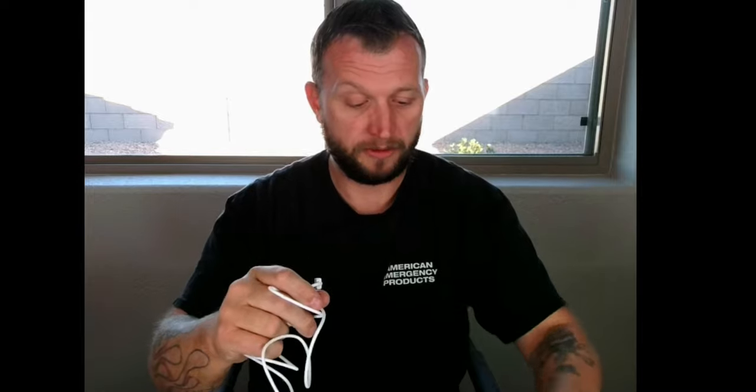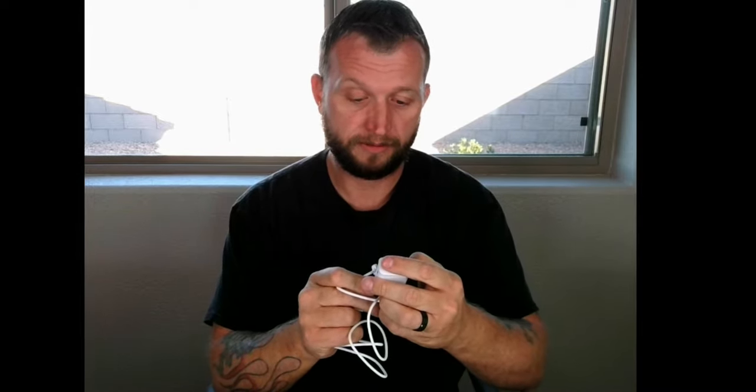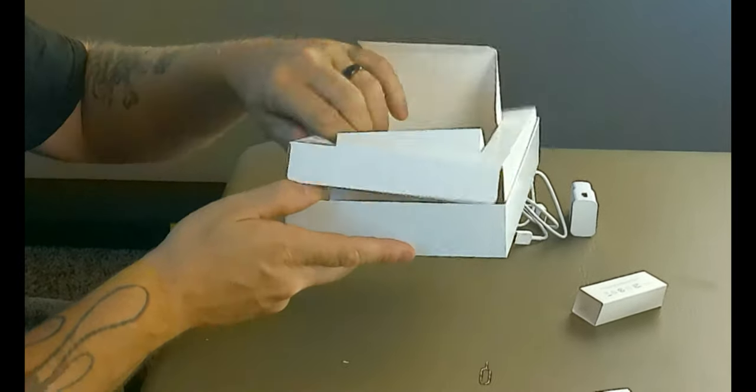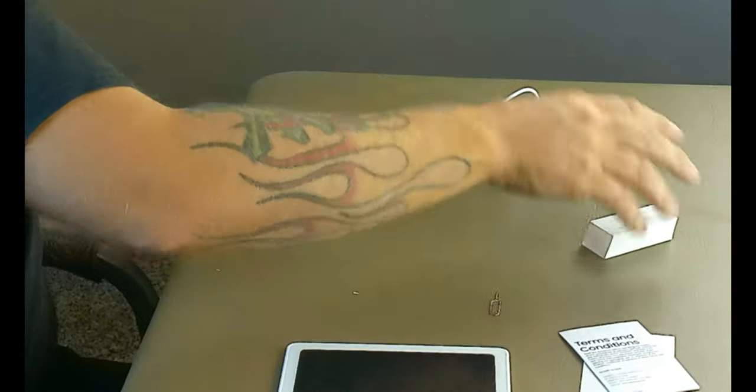Let's see what else is in the box. We've got a quick reference guide, basically how to set it up and get everything started. On this side we've got our wall plug, just a regular USB-A. And then it comes with a USB-C to USB-A cable. This kind of feels a little chintzy. I'm sure this doesn't put out a whole lot of wattage — it's 0.30 amps, so this isn't going to be a fast charger whatsoever. It also has a little tool here to remove the SIM tray so that we can put a SIM card in and have LTE capability. So that's kind of neat.